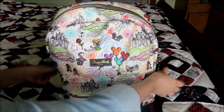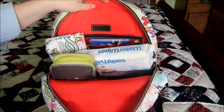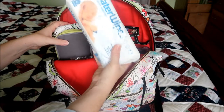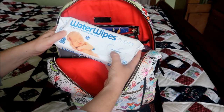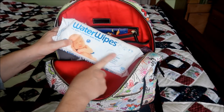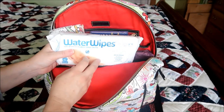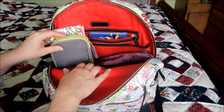Here's the big main compartment. It has a beautiful red lining. On top I have a full pack of water wipes. I like water wipes because they don't have chemicals — they're 99.9% water and a drop of fruit extract. I prefer these; I usually cloth diaper, so when I'm out and need disposable wipes I like to use the most natural things I can.